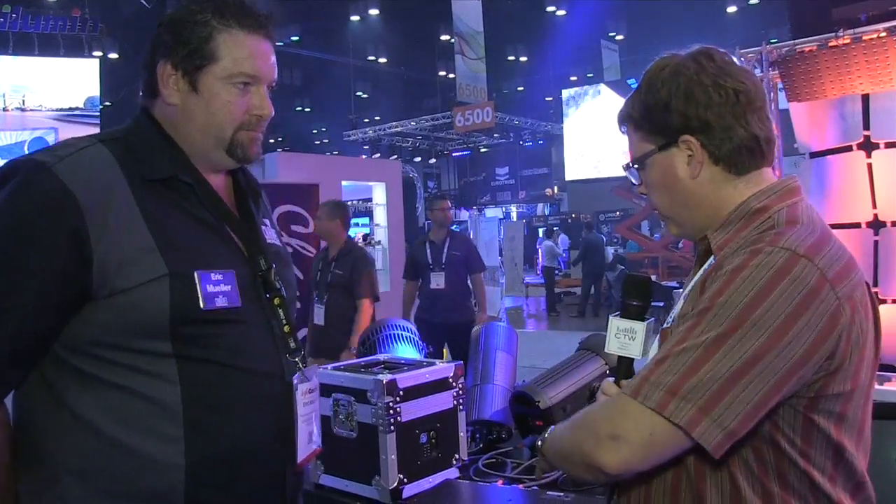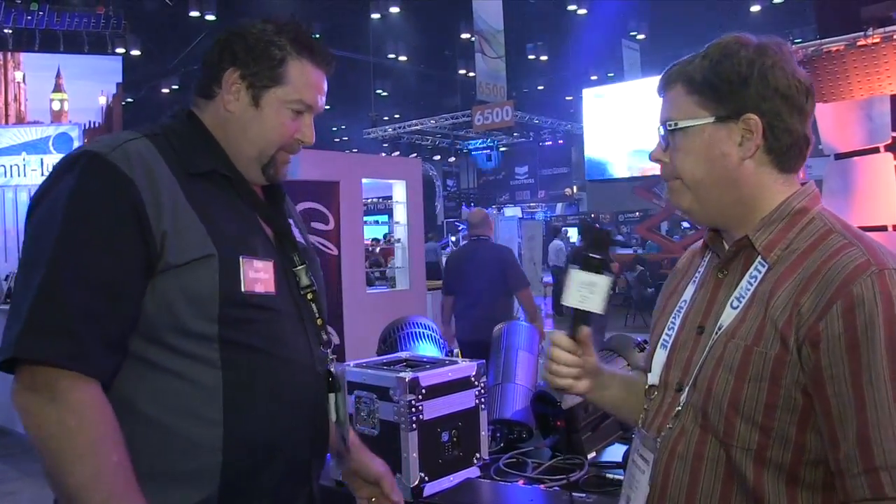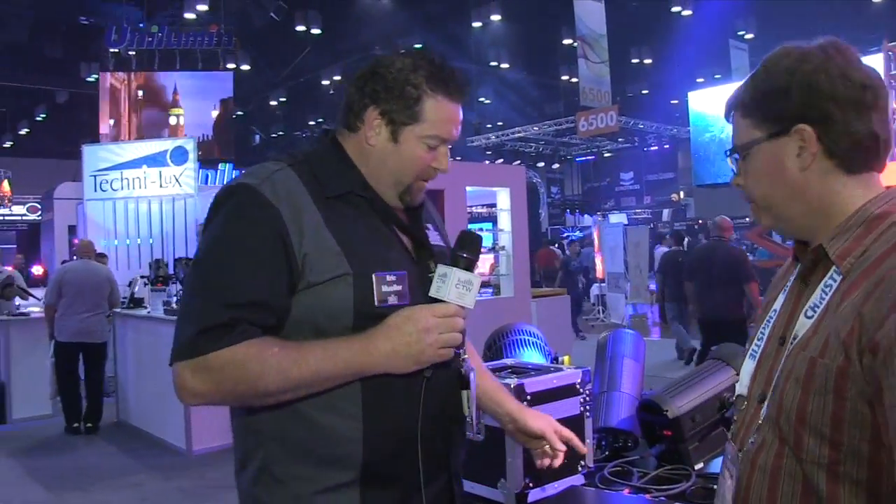That is this cool little box that does both power and DMX distribution. I'm here with Eric Muller and he's going to walk us through what this thing can do. This is the Synapse 4.